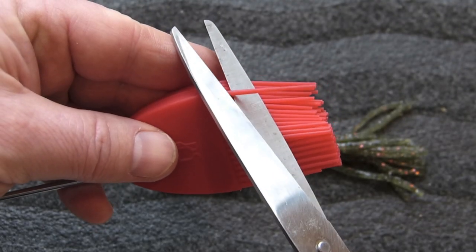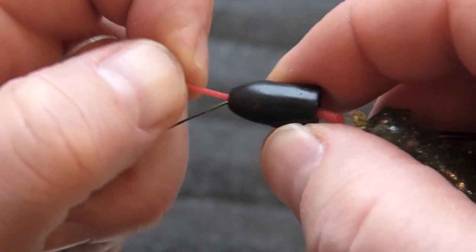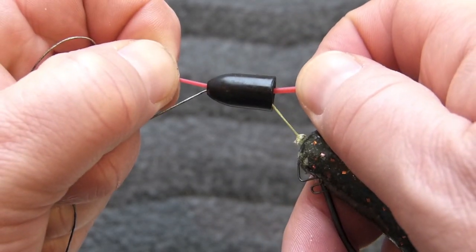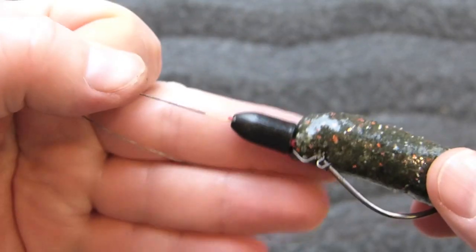Remove one of the strands of a silicone baking brush. Wedge the strand up through the bullet weight and then pull it to make sure it's in place. Because it's made out of plastic, it won't damage the line. Trim accordingly. Now your bullet weight will remain in place without ever damaging the line.